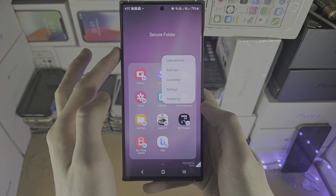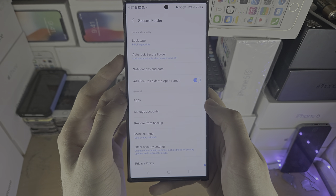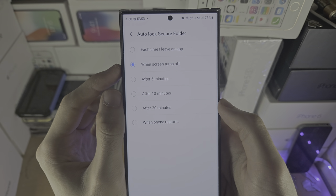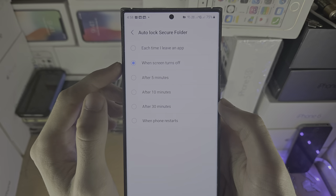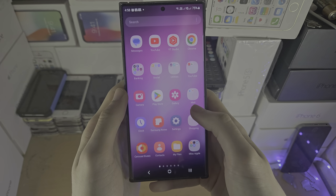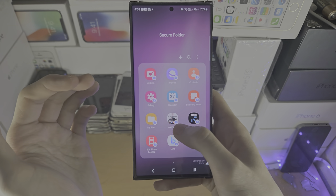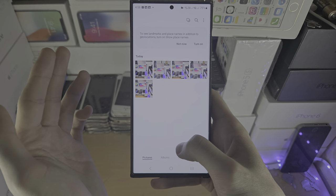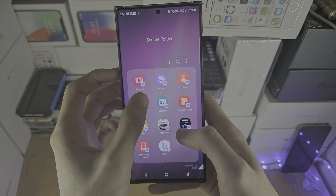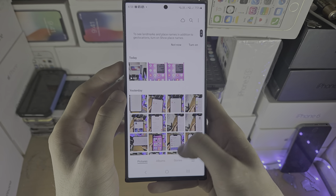If you tap the triple dots for the secure folder and go into Settings, you can change the auto-lock. For maximum security you can set it to lock every time you leave an app, which means every time you want to access the gallery you will need to enter your pin. So if we go back in, every time it asks for that pin or pattern.